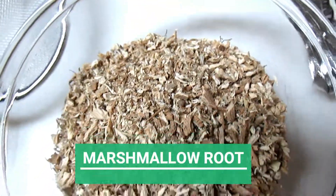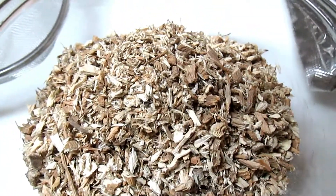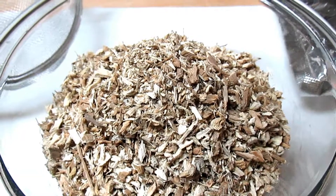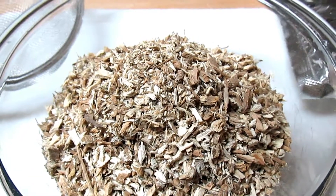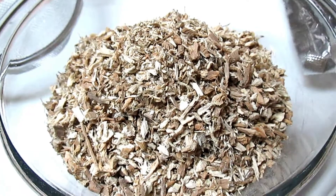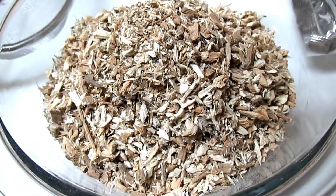As you can see right now, I have a nice bowl of marshmallow root in front of me. It has been on the market for years and it's still a top favorite. That's because it's high in mucilage, which is a slippery, slightly sticky substance that binds to proteins, making the hair look much, much thicker.